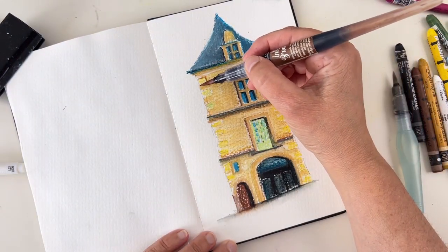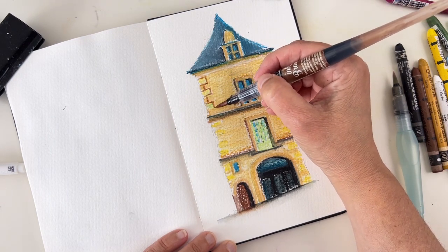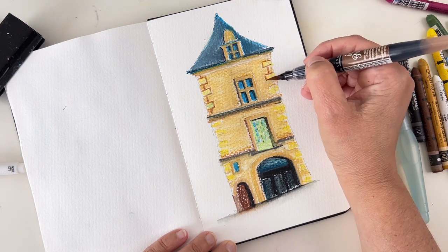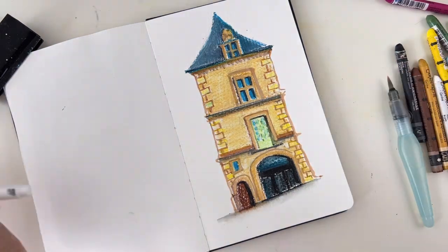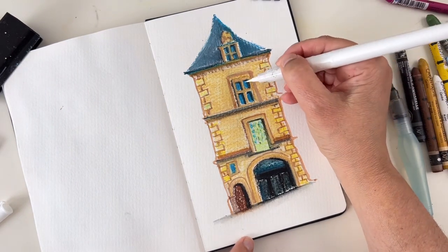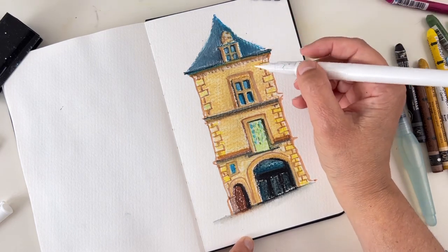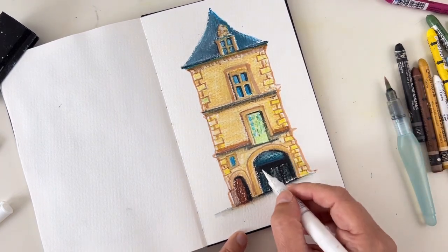The ink brush is a sepia color so it's not too dark and doesn't contrast too much with the colors of the building — it adds details and interest to the drawing, giving a nice finished touch. I also have the same in white. If you want to get the same brushes I'm using, there's a link in the description. This white is fine to lighten some color — it's not really opaque but it adds a lighter touch.